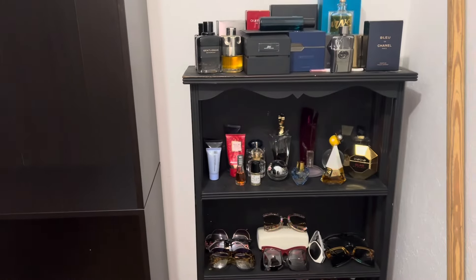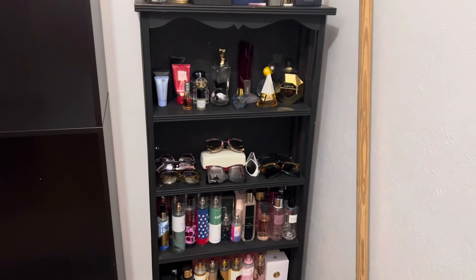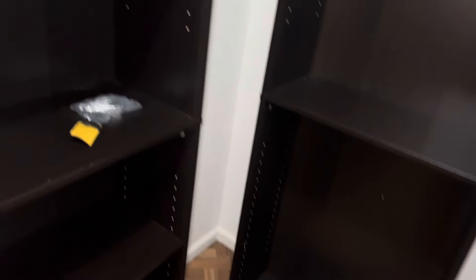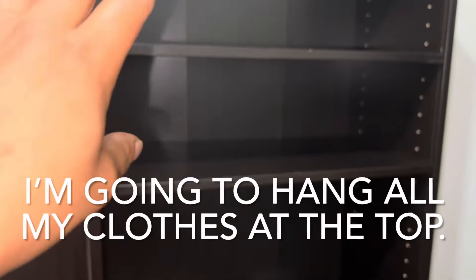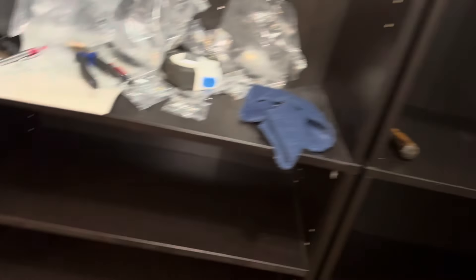That perfume stand is not going to stay here — we're going to end up taking it out and putting the perfumes on the shelves instead. I'll have my perfume on my side and his cologne on his side. At the bottom I'm going to put a rod to hang clothes, and here too. I'm not sure yet if I'll have a rod or just leave it as shelving — I may just do all hanging clothes at the bottom.